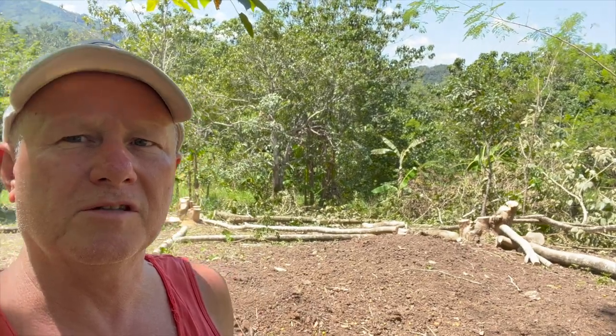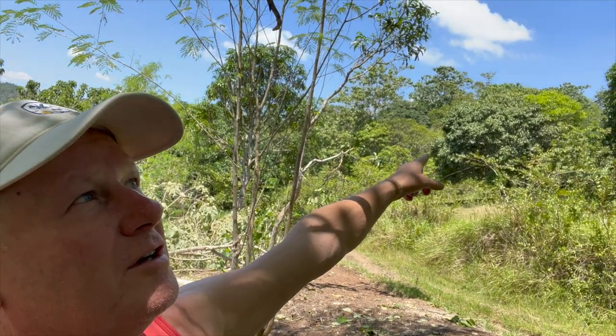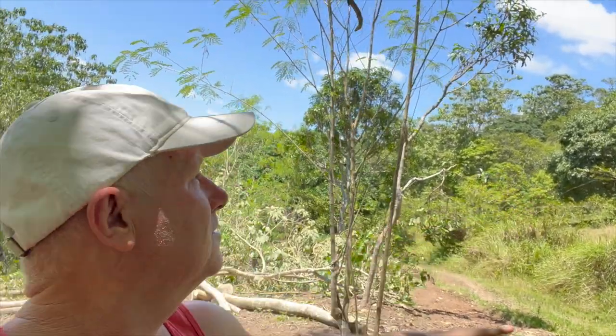We've dropped most of the big trees. We dropped the electric line to the neighbour's place yesterday.